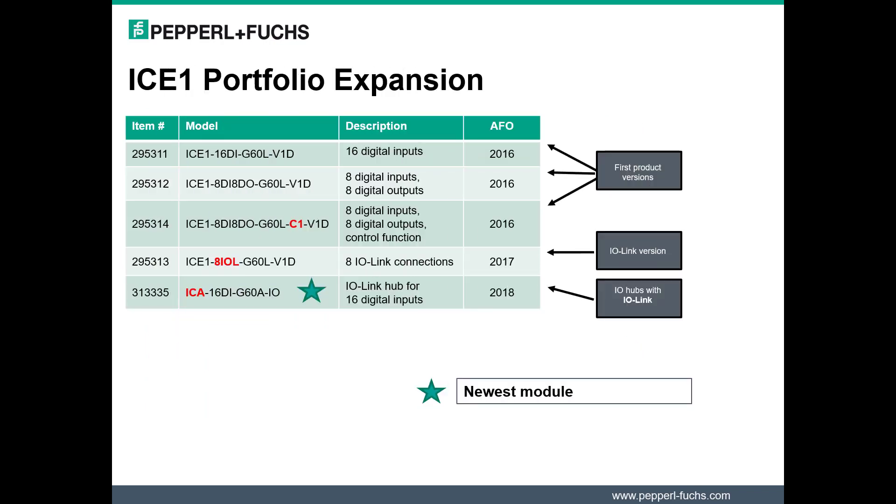Now let's take a minute and review the ICE-1 family of modules. The first introduction of ICE-1 modules occurred in 2016 with the fixed discrete IO modules. The modules came in two different IO counts. The C1 module enabled control functionality on the module. Next, the IO-Link master was released in 2017. Now we introduce the newest module in the ICE-1 family: the IO Hub.